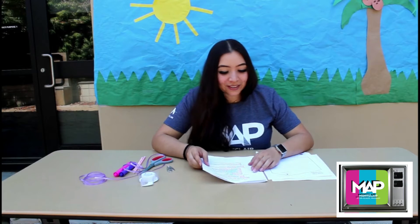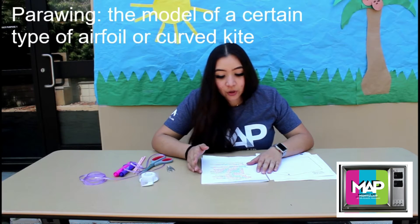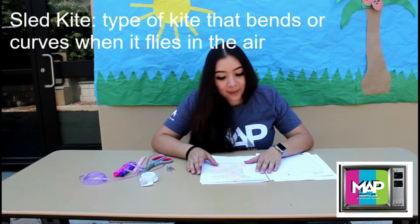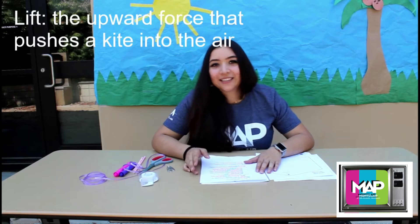Now for the vocabulary words, we're going to learn the word 'parowing.' Parowing is the model of a certain type of an airfoil or curved kite. The next term is 'sled kite.' A sled kite is a type of kite that bends or curves when it flies in the air. And the last word is 'lift.' Lift is the upward force that pushes the kite into the air.